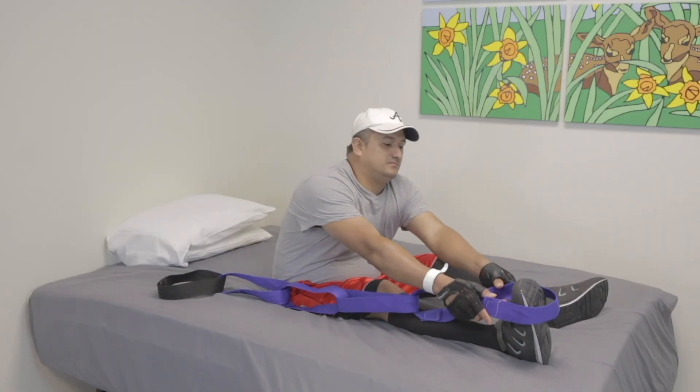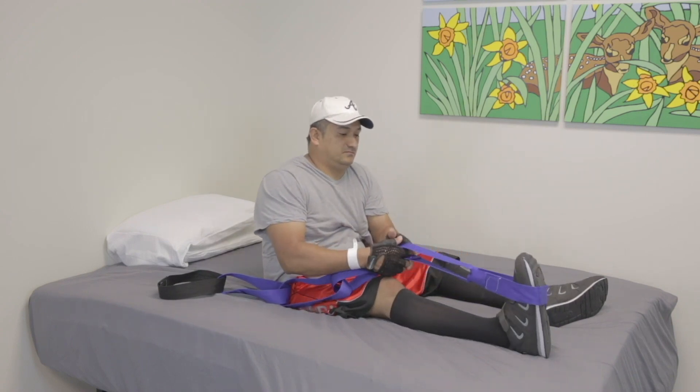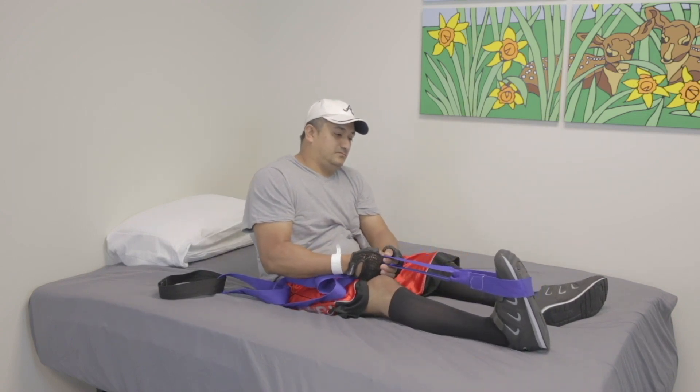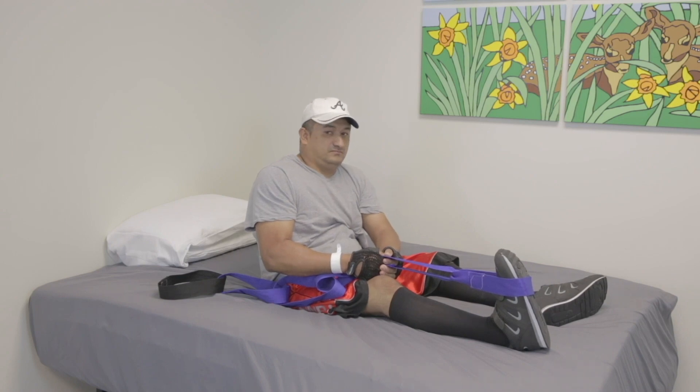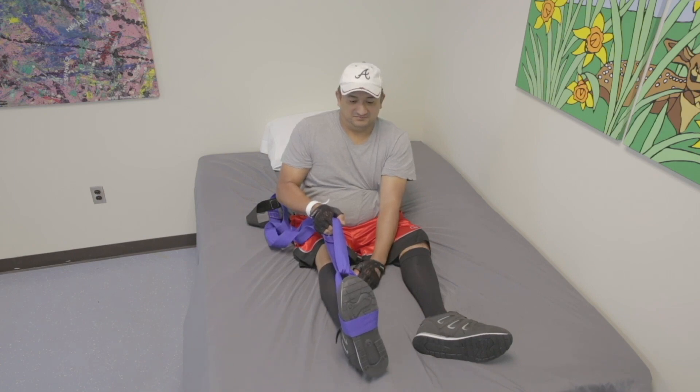Begin in a seated position. Place the loops around the ball of the foot and straighten the leg. Pull the toes up with one arm, while using the other to hold the leg in position. Stretch until resistance is felt. Hold stretch for 60 seconds, repeat on the other leg.